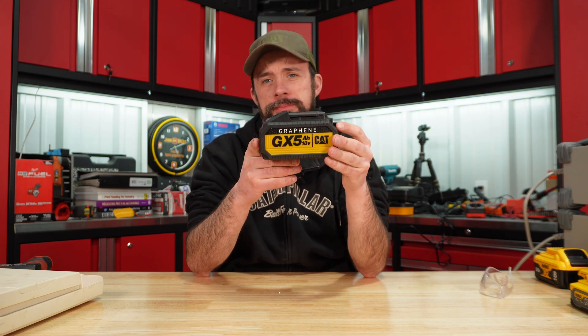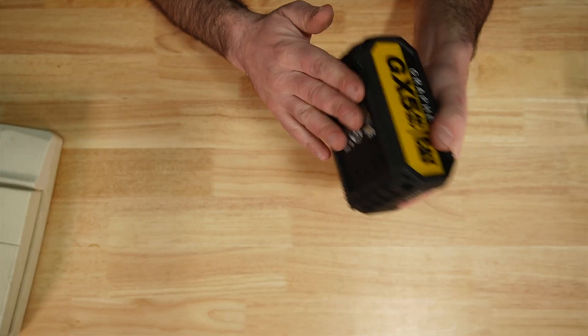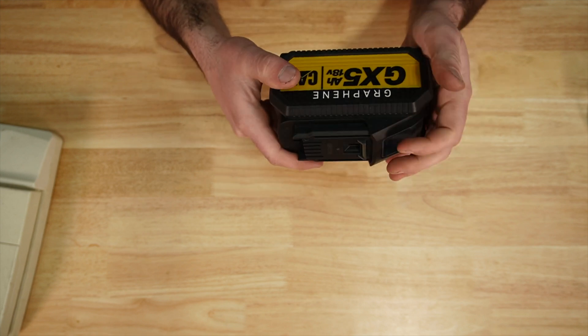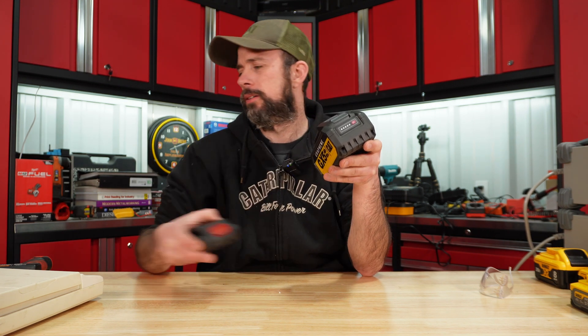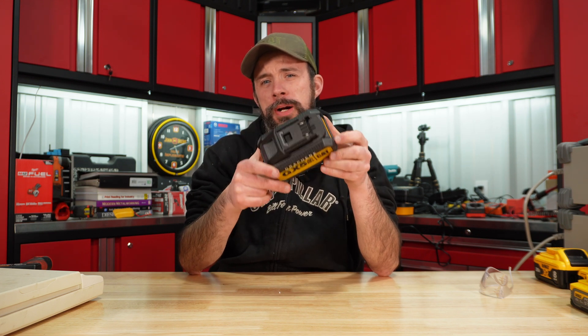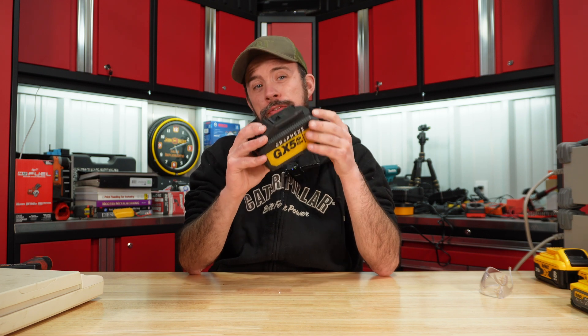What's been promoted for years and now you can finally buy is the 5 amp hour graphene battery. Again made in China, but it does have a rubberized base to hopefully prevent scuffing on surfaces. Another thing you'll notice is the latch on this is gray versus the standard battery which is red.